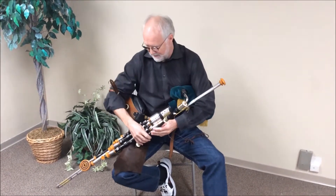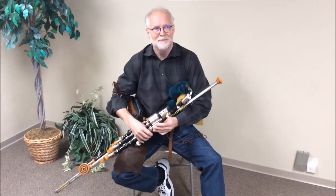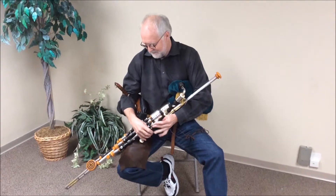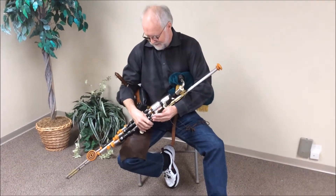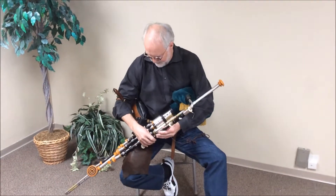But when I do lift the chanter, I get a bottom D. The pressure is on everything, and when I put on the drones.